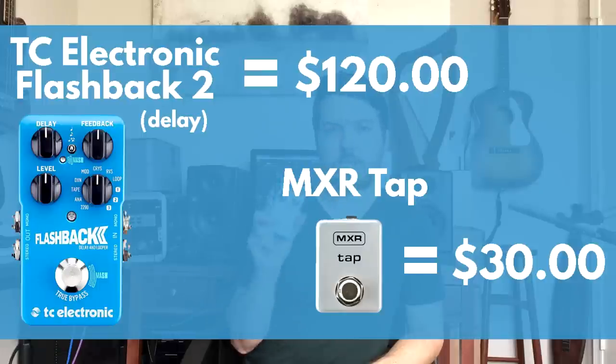The second essential piece for a worship board is a good quality delay. There are delays cheaper than the TC Electronic Flashback, but none I've ever really liked. The Flashback is an awesome-sounding delay with a bunch of different modes — digital, analog, tape, modulated — and they all sound great. It's only about $120 used. I ordered a Flashback 2 specifically because it accepts tap tempo, which is so important in worship music to sync your echo repeats to the song tempo. If you're going to follow my advice, get a Flashback 2, not a Flashback 1 — the Flashback 1 can't do tap tempo, which is why I sold mine.